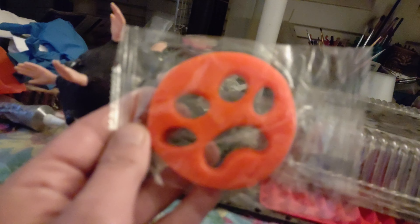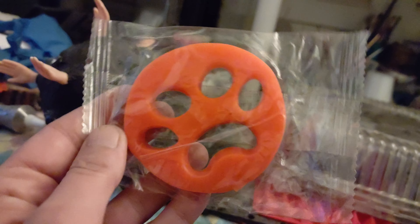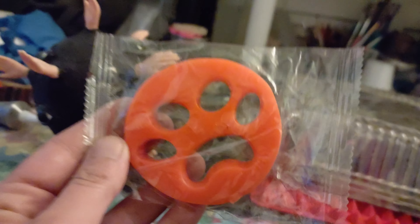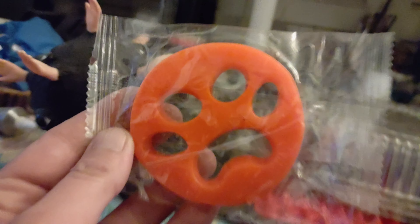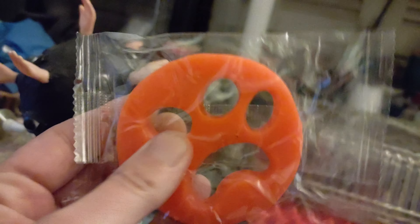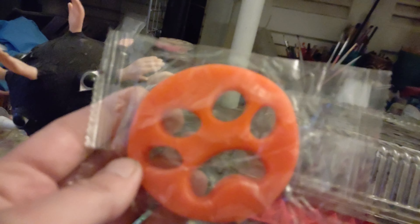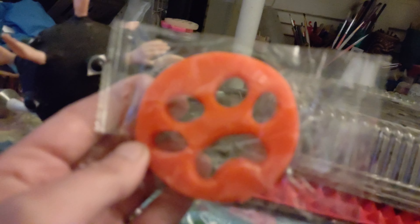I looked through everything that I've ordered in the last month and a half and there is nothing at all like this. So if anybody knows what it is, it is squidgy and silicone. If anyone knows what it is, please tell me. Okay, bye.